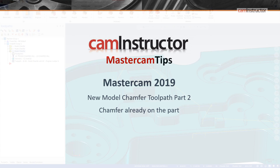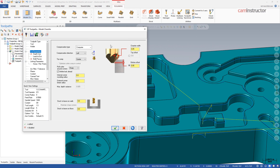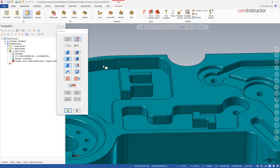This is going to be done a little bit differently, in that the settings we use in the chamfer — whether we want to offset from the top or offset from the bottom — is going to be dependent on where we actually grab our geometry from. I'm going to clear all the geometry here and chain from the top.